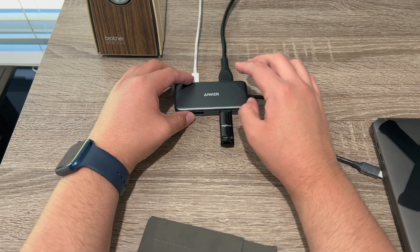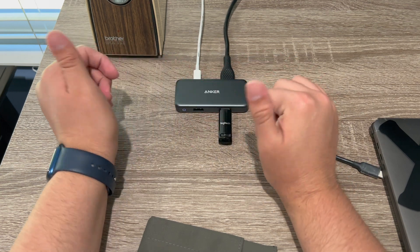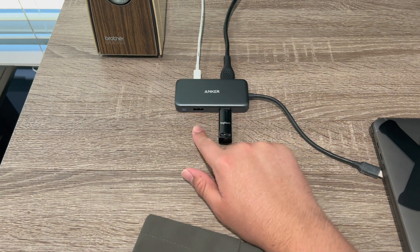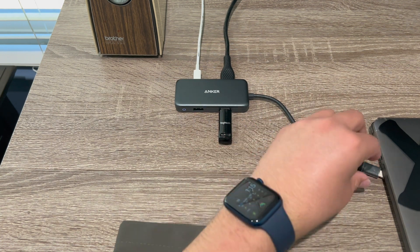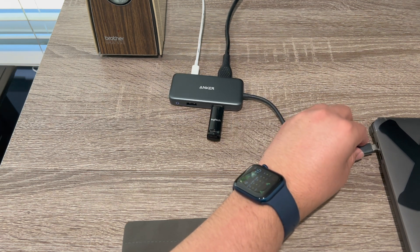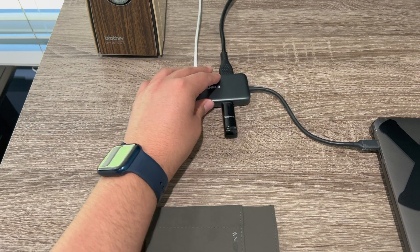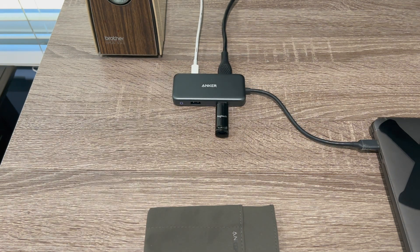If you do need more USB or a bigger hub for more USBs and SD card and all that stuff, of course you have to purchase a bigger one. I just have one more USB available. This will work with any device like a Windows computer too that also has USB-C.